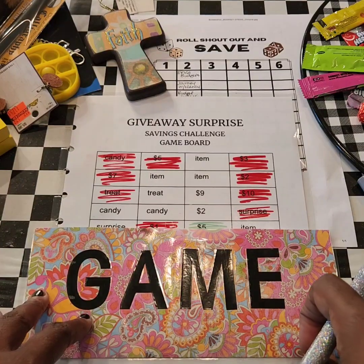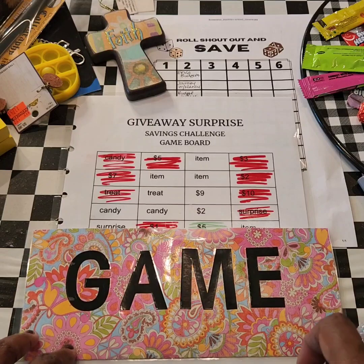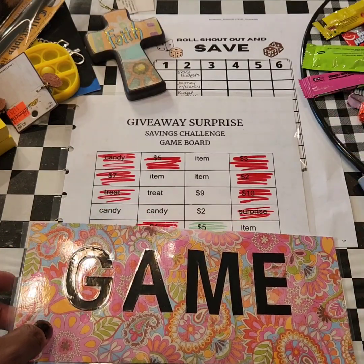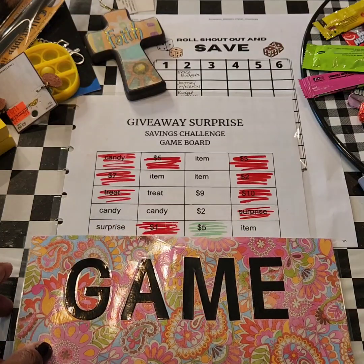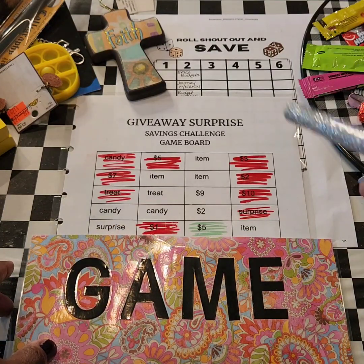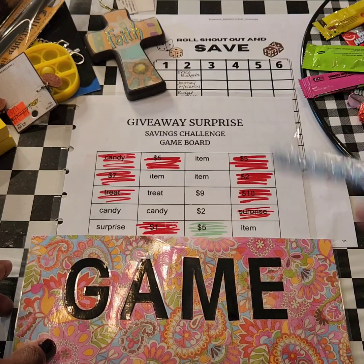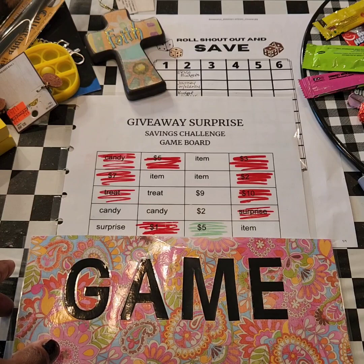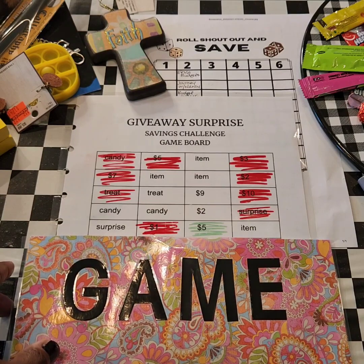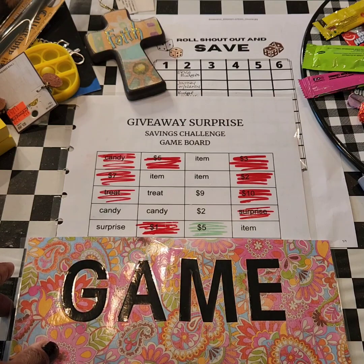Hey beauties, so we're about to do the giveaway surprise savings challenge game and we're also gonna do the roll shout-out and save challenge. I'm gonna start doing something different for the roll shout-out and save — you won't know it on my videos when I shout you out. I just tell you in that video you're watching to leave a number, and then on the...